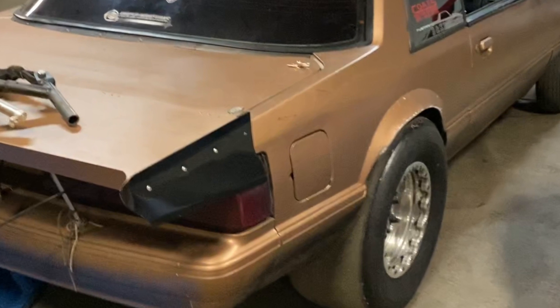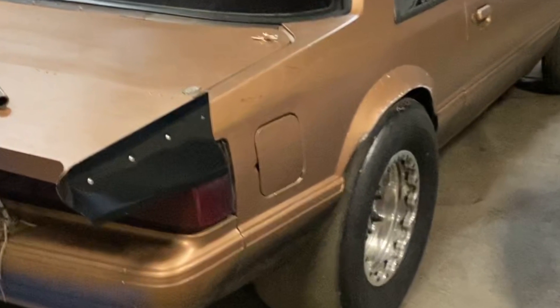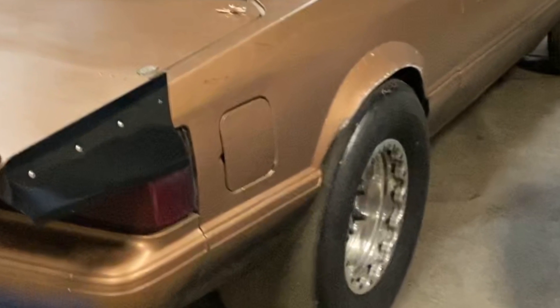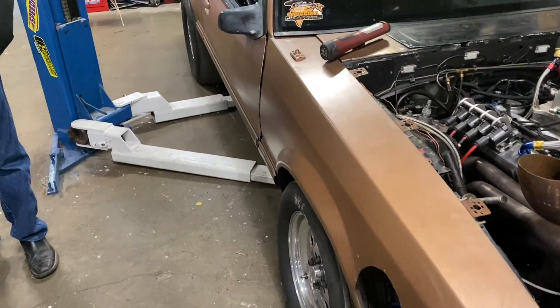What's up guys, Turbo John here. We made it out to our no-prep race and I struggled — it kicked my tail. The car was knocking the tires off about 400 feet every single pass, so we're making some changes. We've got a lot of work to do today.